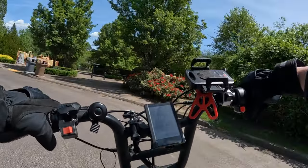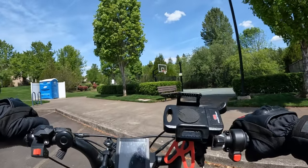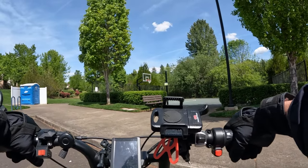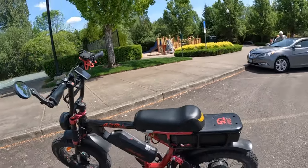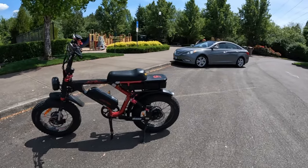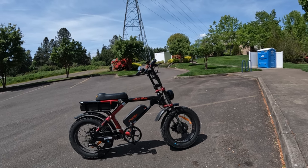One thing I noticed on the site today: they've taken the red away — I don't know if they're out of stock or not selling red anymore — but they do have yellow and blue. When I got this one, all they had was red with no choice of color. Now you can pick blue or yellow. You can't go wrong with either. If you're interested, I'll leave a link in the description. It's $400 off at the moment, running at $3,099 with free shipping in the lower 48.